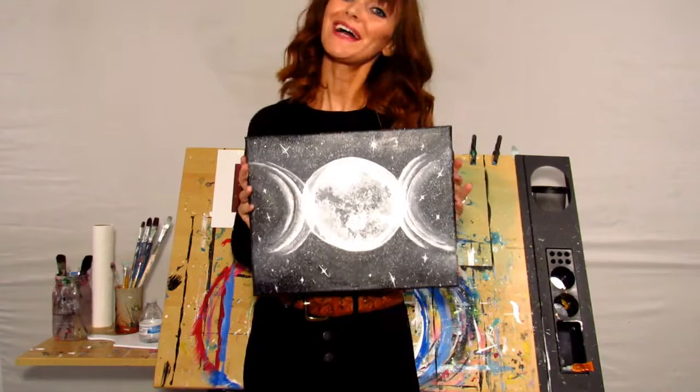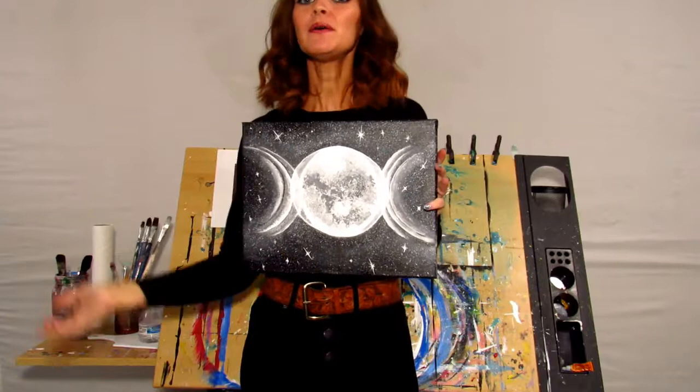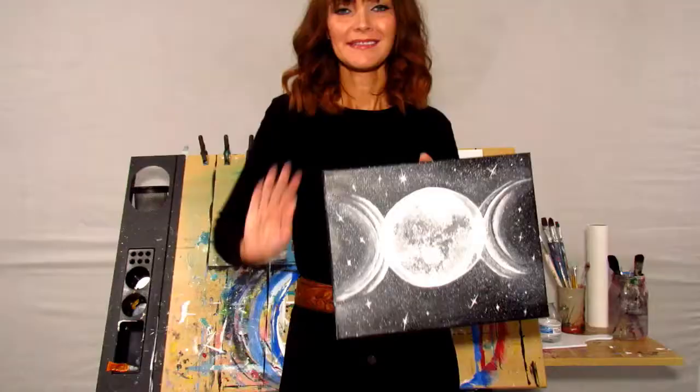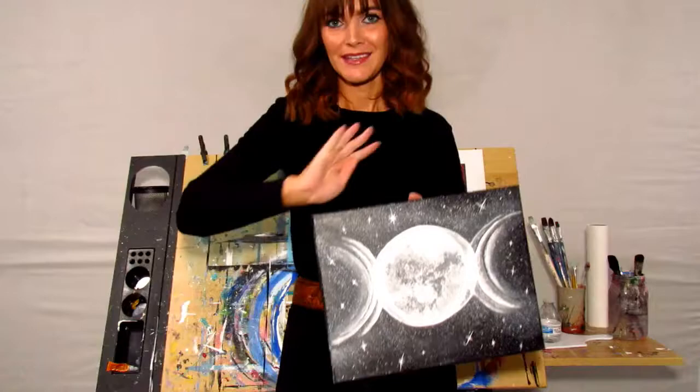That's our final painting. I hope you had fun painting this with me today, and next week we'll be painting another Halloween-inspired painting, so leave your ideas down below. Don't forget to subscribe, like this video, share it with all your friends — adios amigos, toodaloo, happy Halloween, goodbye, farewell! That's our glitching moon phases — happy Halloween!